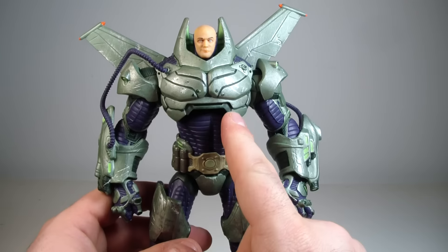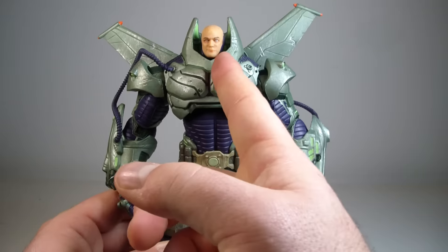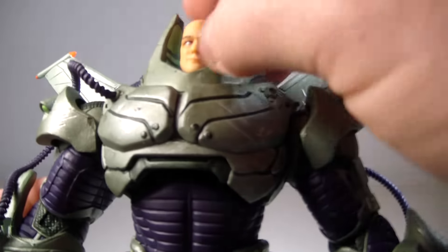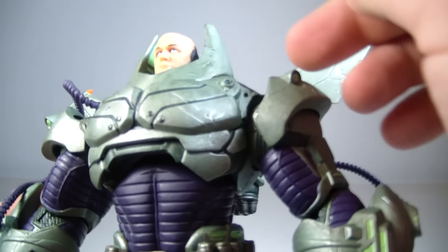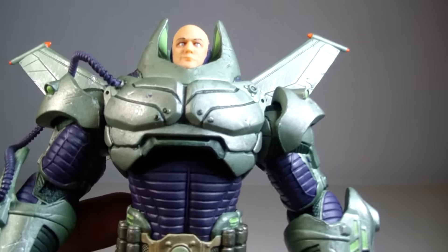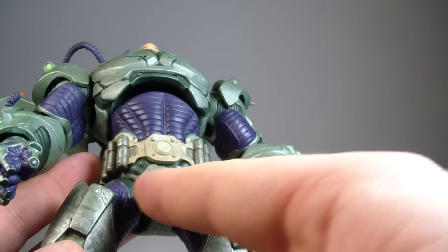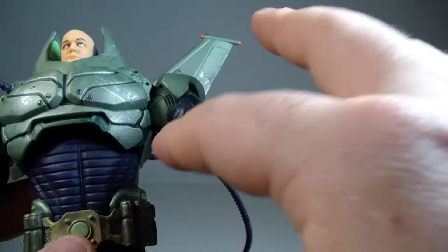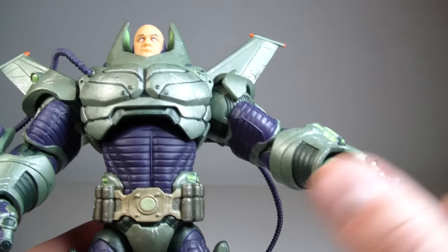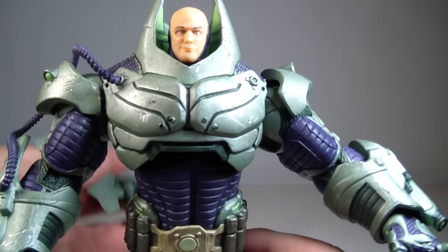I do like the sculpt on him — it looks really good and the paint on him looks fantastic. I'm still on the fence about the head sculpt. He also had some paint flaking — a ton of purple paint came off his crotch and shoulders and a little bit off his back when I pulled him out of package. There was like all this purple and gray paint flaking everywhere.